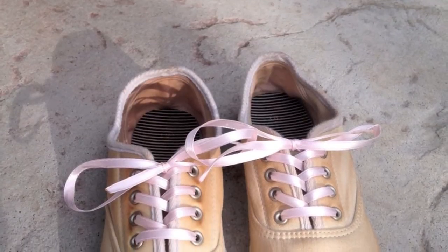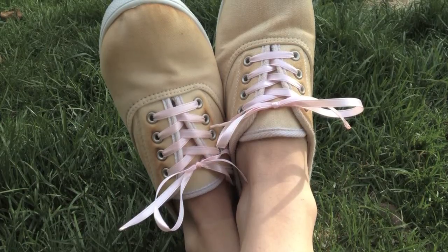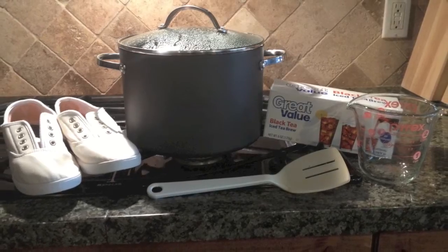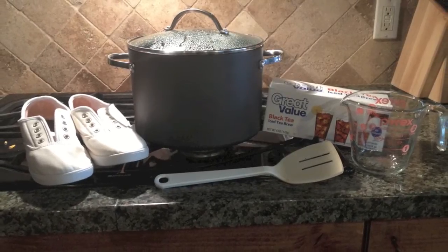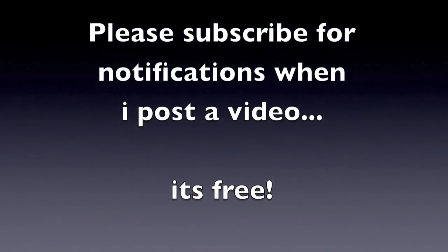For laces, I just tied some ribbon, but you can do whatever you like. The girl on the blog used some lace ribbon. Here are the materials if you're interested — I'll have everything listed in the description bar. Thank you guys so much for watching, and I'll see you in my next video!